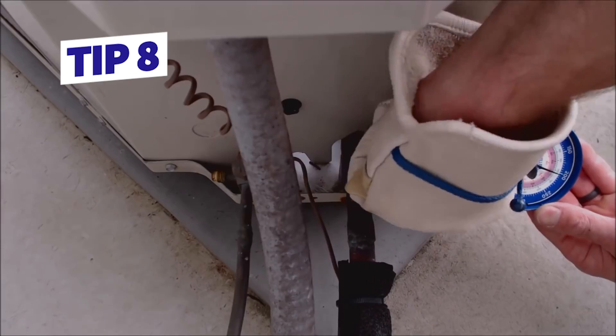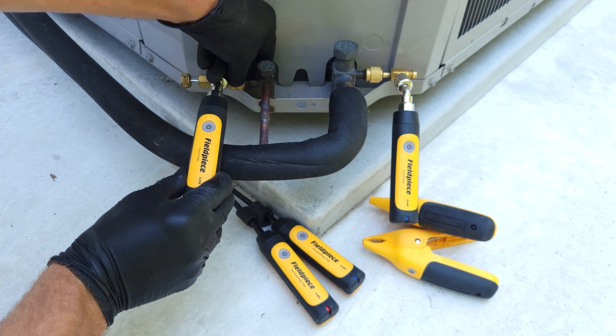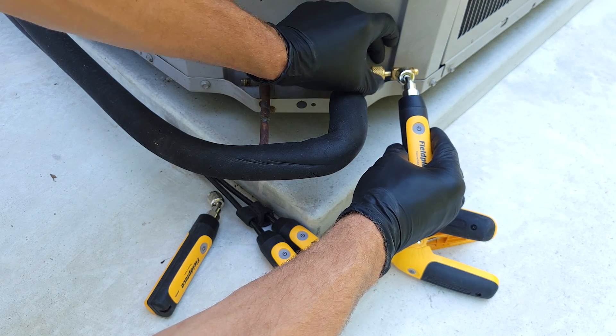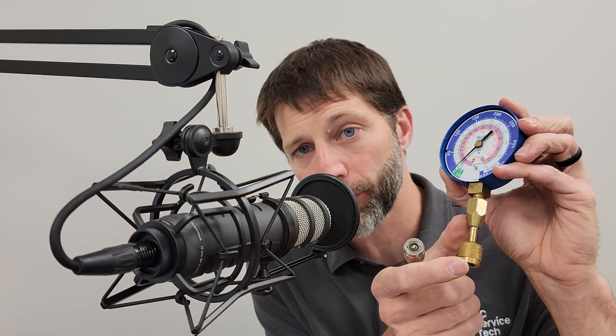Tip number eight: avoid the manifold gauge set and all those hoses completely. We typically use either test gauges or test probes — the wireless probes. This way we don't have to worry about contamination of the system; we're just depressing the valve core on the system to read our pressure, and we're really not losing or stealing much refrigerant anytime we're attaching these.